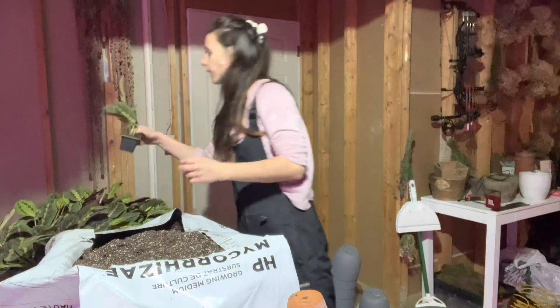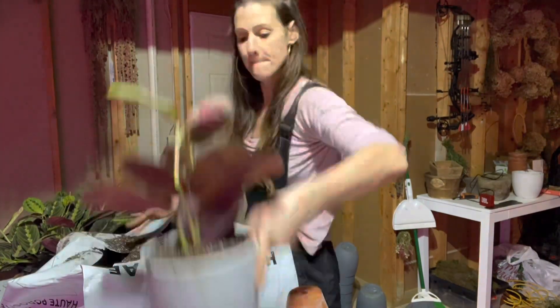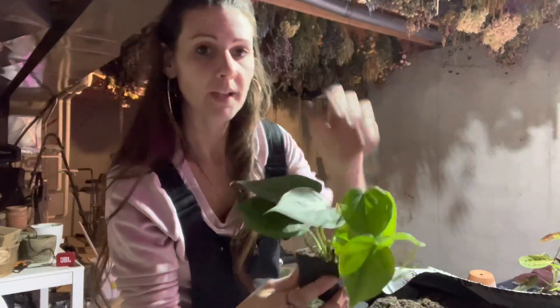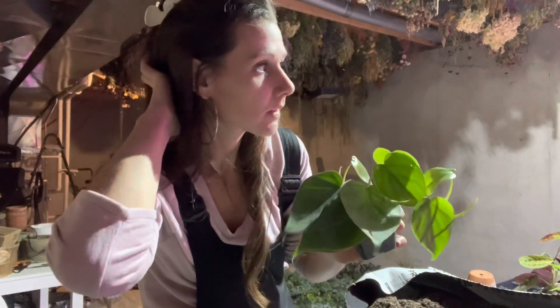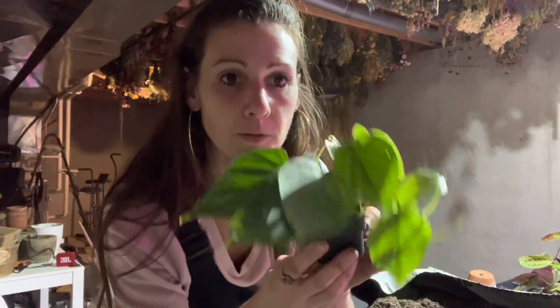These are prayer plants — they've got really cool vein-like leaves that are pink, with cool variegation. I'm going to do those next. This philodendron is kind of cool — it gets really trail-y and cascades down. It's a really easy house plant to grow, works in lower light too, which is nice if you don't have a lot of light. A lot of people like trailing plants. Great house plant, easy to care for.